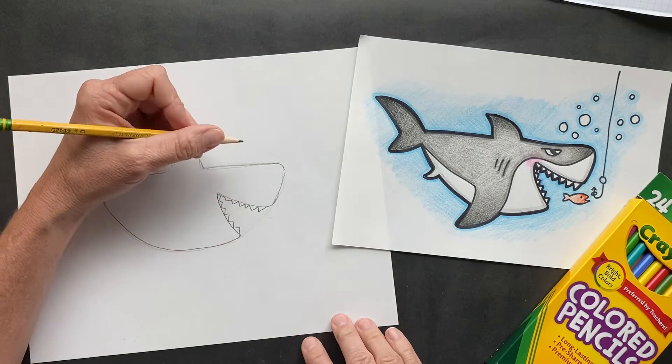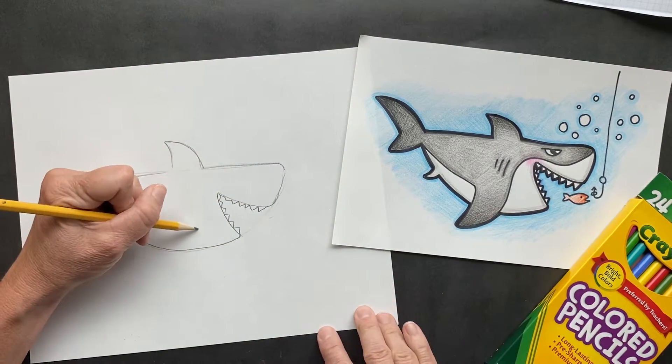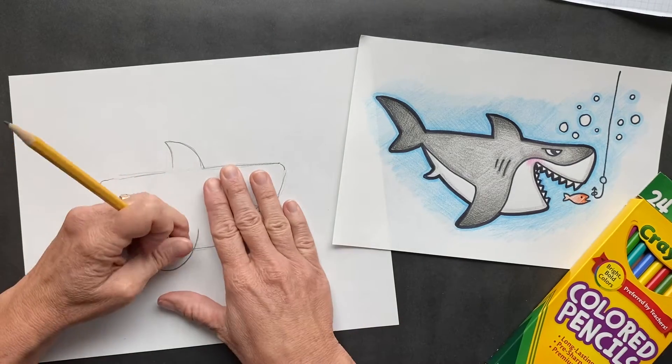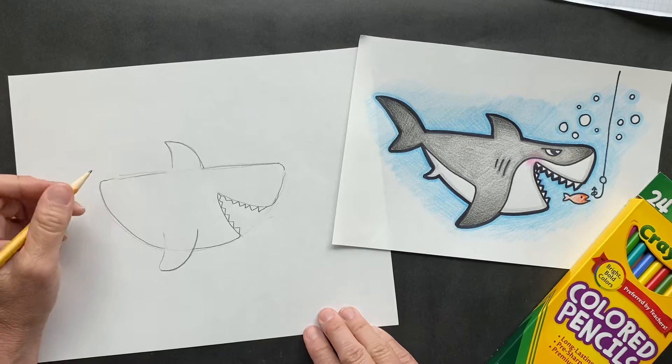Now we're going to do its fin down here, so you have it right here. Other fin — I want you to erase that so it looks like it's actually part of the shark. It's not a fish.